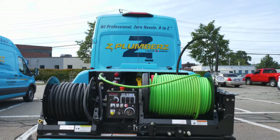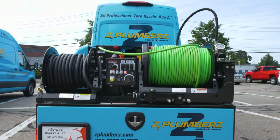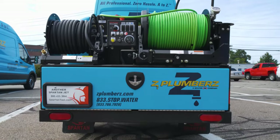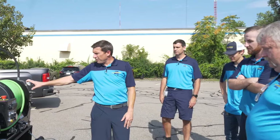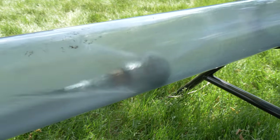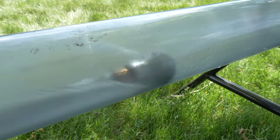Today I'm here with Greater Boston Group and we have the new Spartan Soldier Jetter. This jetter is a great starter jetter with 3,000 PSI and 12 gallons a minute. It does a real good job with residential service lines.